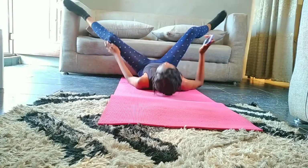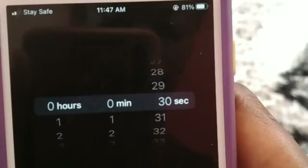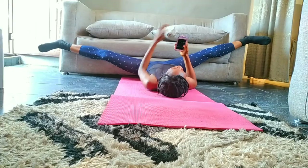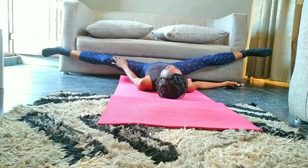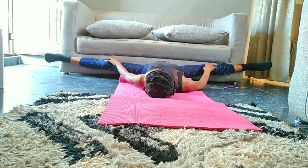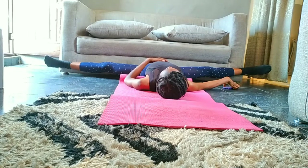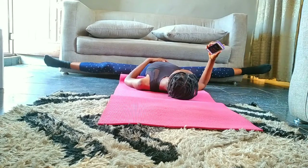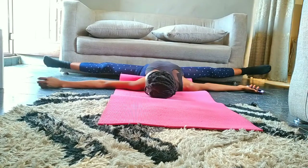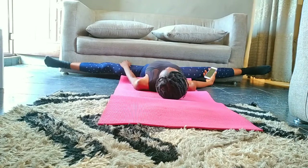Now we're going to open our legs using the wall as support. Hold the stretch for 30 seconds. You can use your arms to push down your legs, or if you have ankle weights you can use those as well.